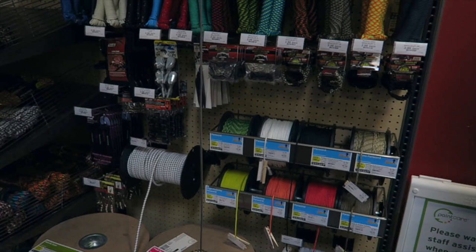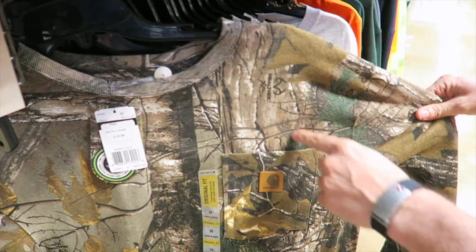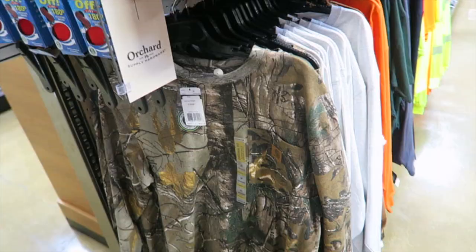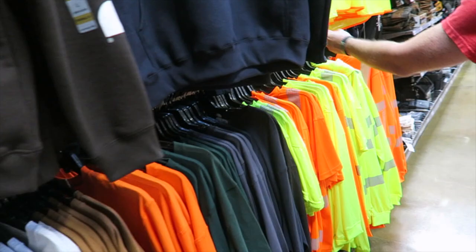They're getting rid of a lot of this stuff and replacing it with paracord — way more popular. They're gonna get rid of all this stuff up here. So that's the Realtree pattern branded Carhartt shirt. I didn't realize it — Realtree is an actual pattern, like it's a copyright pattern.